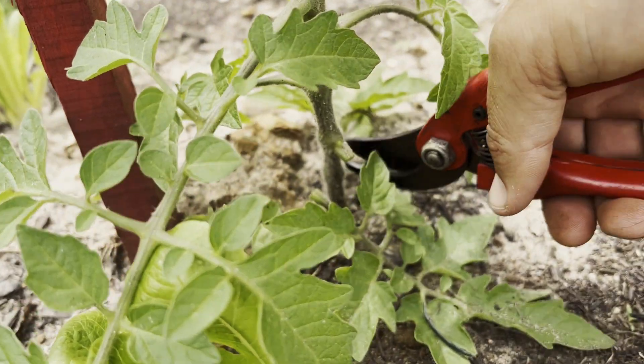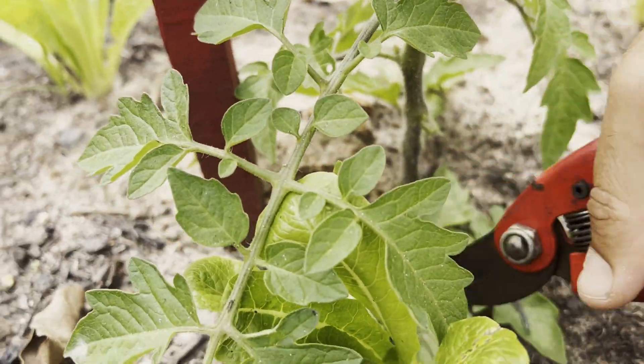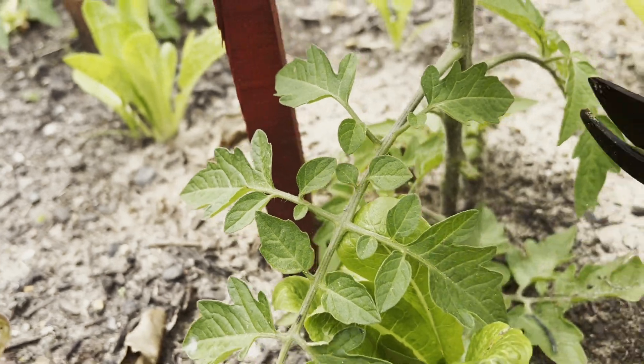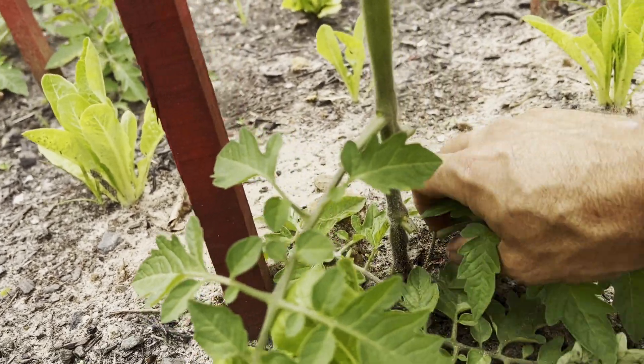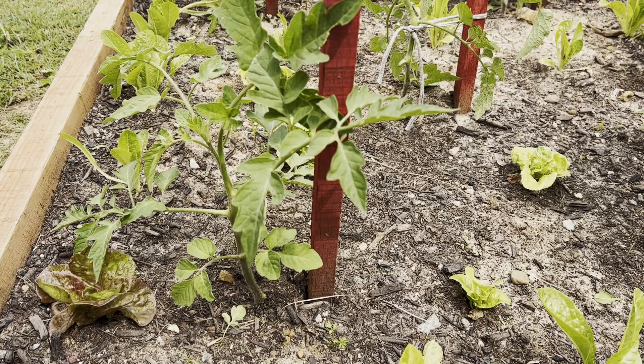Just snip off some of these lower leaves as well to tidy up the plant. Now I'll grab my twine.